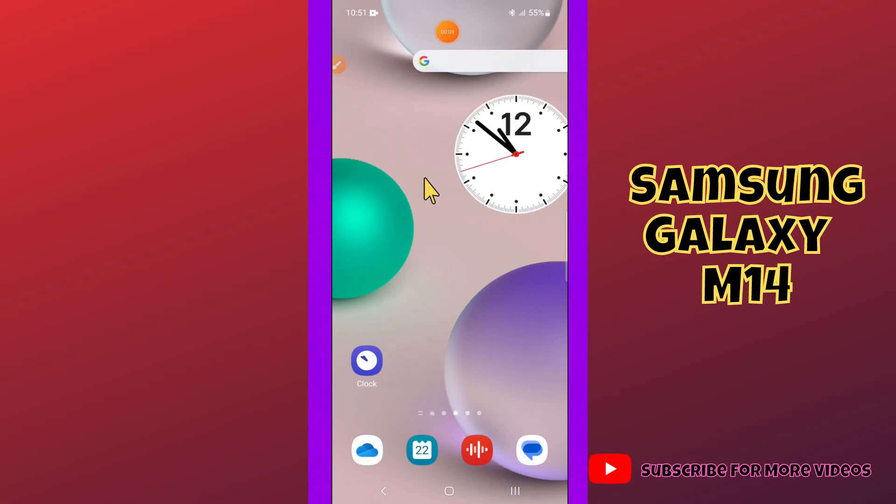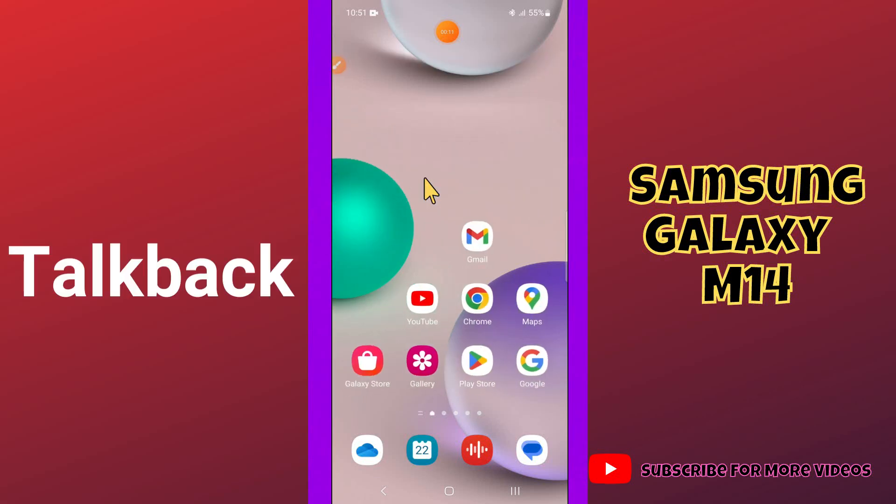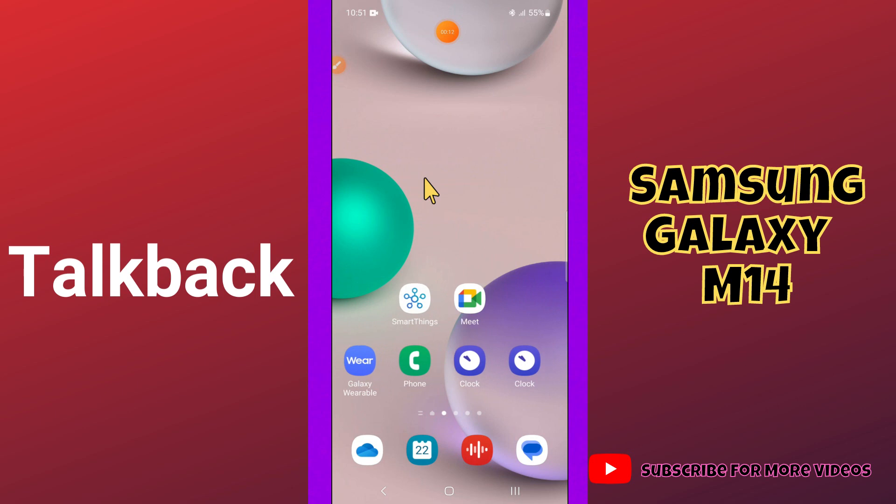Hi guys, welcome to my YouTube channel. In my today's video, I'll be sharing with you how you can disable or turn off TalkBack in your device Samsung M14.